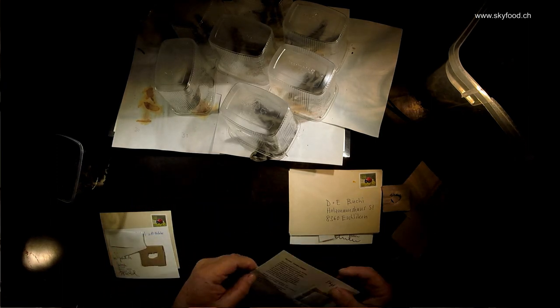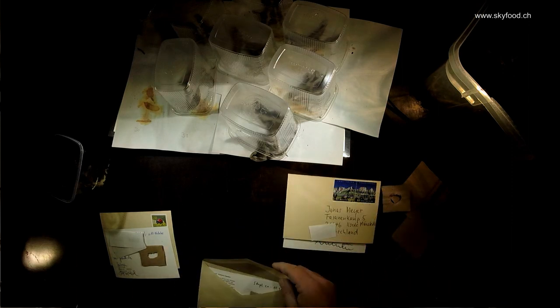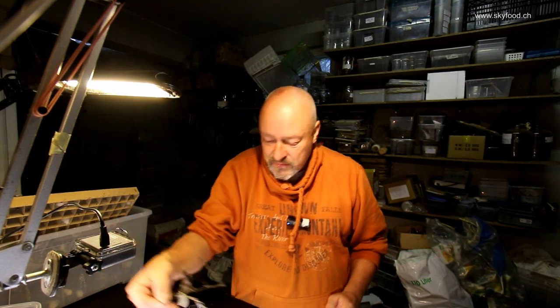That's already done and now it goes into the envelope and away to you. If you like, go to the Sky Food page — www.skyfood.ch — there's a letter form on the bottom of the home page where you can write that you would like to have some eggs of Samia ricini, and I'll write you back. But it has to be within the next 10 days, because already after five days at least they are dead — these are insects that are only made for mating and then they die after they have laid their eggs.